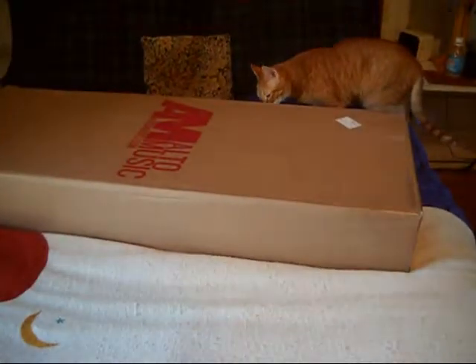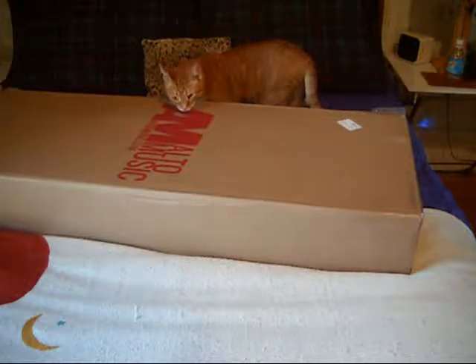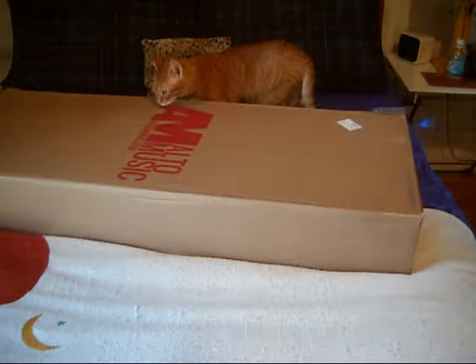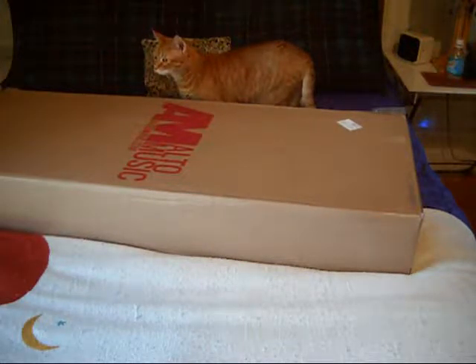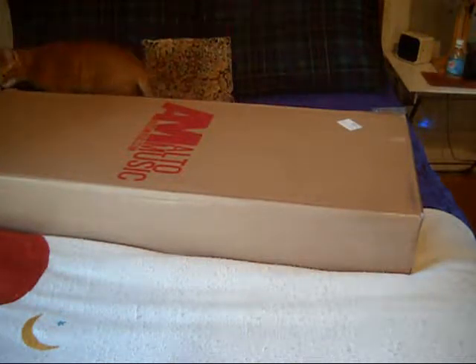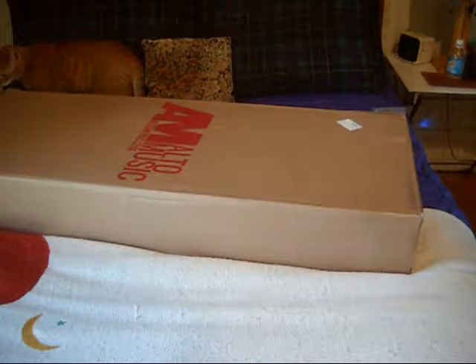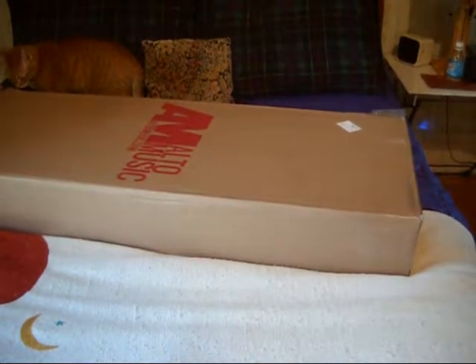Welcome back. It is another edition of New Guitar Day. It is October the 25th, 2018. It's about 10 o'clock in the morning. Just got a package. Kitty has to inspect the package because that's what Kitty does. This comes from Middletown, New York — Alto Music. We're trying something totally new.